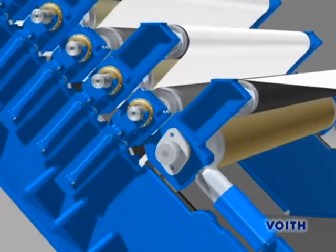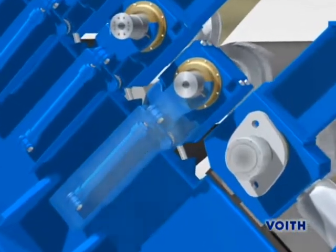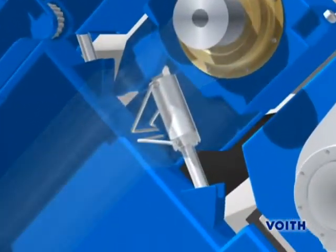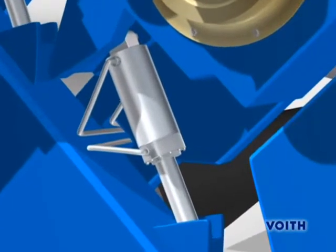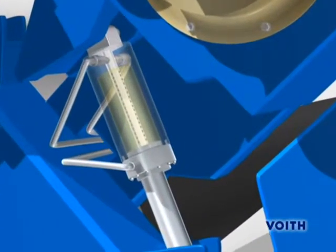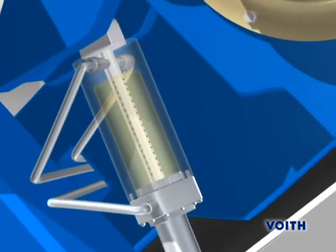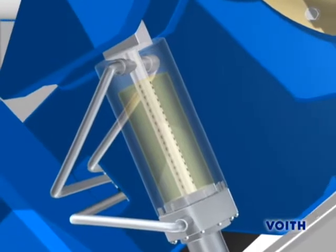How does Nip Protect work? A compensation cylinder is centrally integrated into the levers of each intermediate roll. The cylinders incorporate a throttle position with a row of oil drain holes. In accordance with the cylinder stroke, the oil drainage is controlled by these holes.